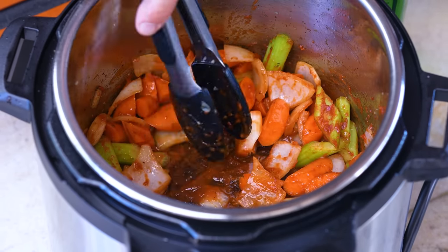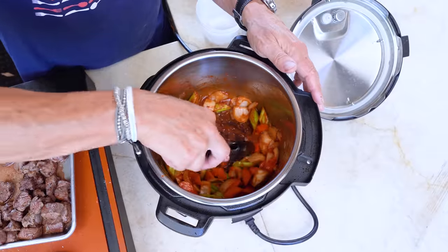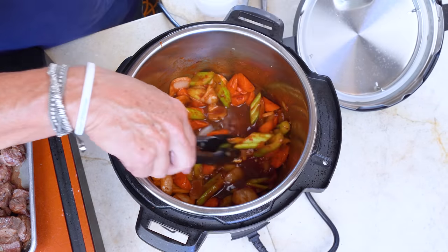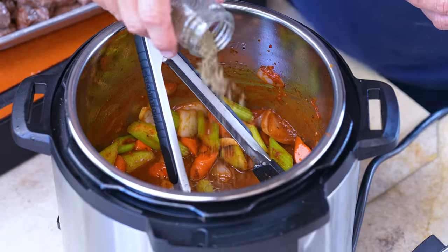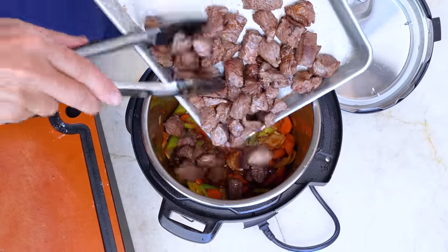We're gonna soften the fond on the bottom with about three tablespoons of vermouth — love this. If you have red wine, feel free to use red wine. You can see it's starting to come up. Then a little more liquid — about a third of a cup of beef broth goes in now. Everything's starting to loosen up very beautifully. Add about a half a teaspoon of dry thyme.